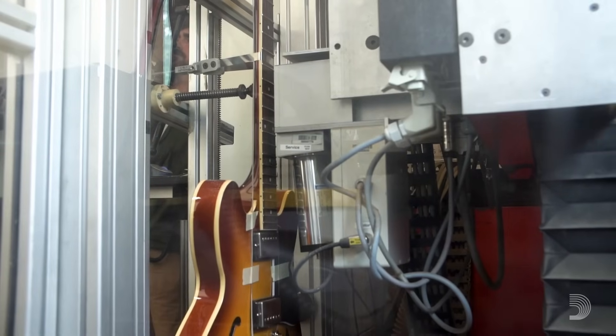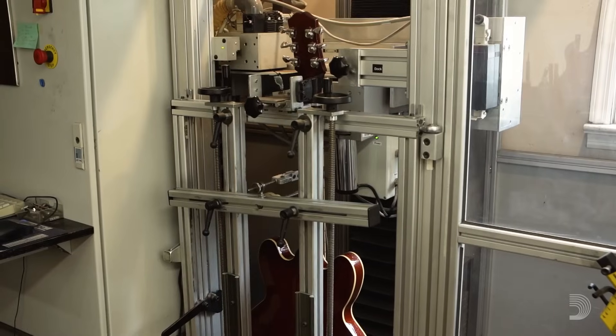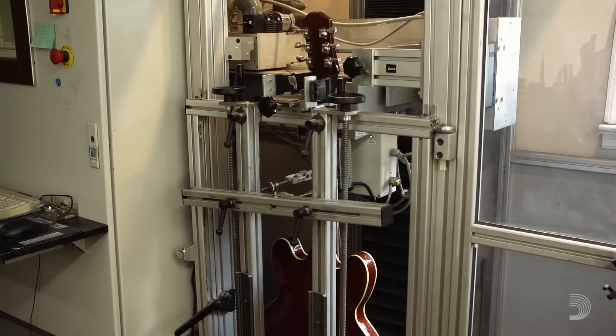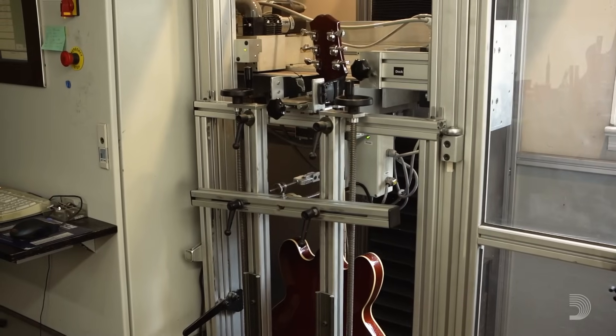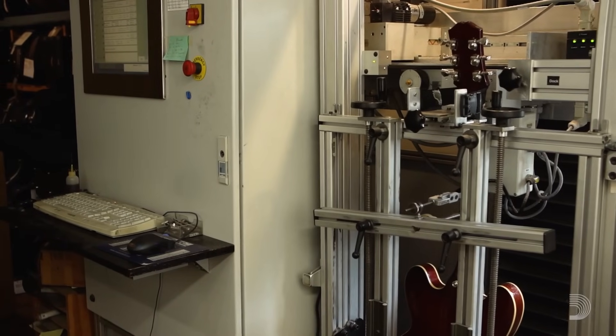In terms of the United States, we were the first professional shop to take on a Plek. It's imposing the exact fret dress that you design in what we call the virtual fret dress. You scan the guitar, look at the scan, decide what you'd like it to look like, and design that in software — it's just a video game. Then you turn it loose and it applies that. As it's moving in any of its complicated shapes or distances or angles, it's self-correcting. It's like having magnifying visors I never could have had. It's the best fret file I ever had, and it's also the best memory we ever had.